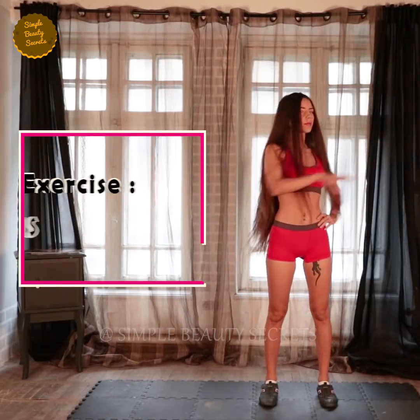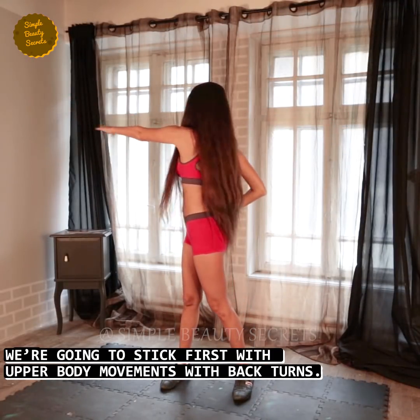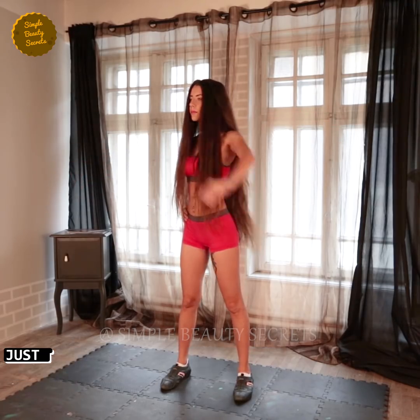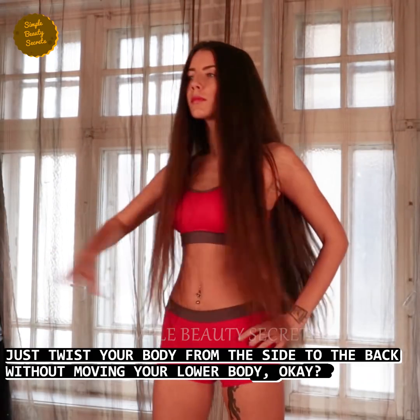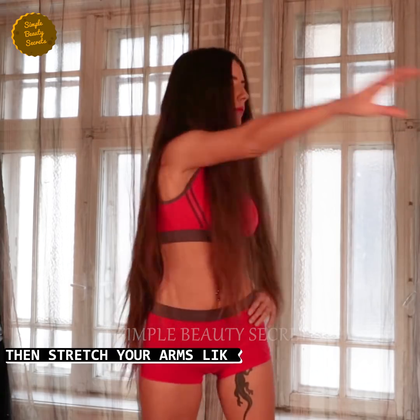Exercise number two, back turns. Time: 55 seconds. We will concentrate on your upper body movements with back turns. You have to twist your body from the side to the back without your lower body moving. Then stretch your arms like you are reaching for something in the back.